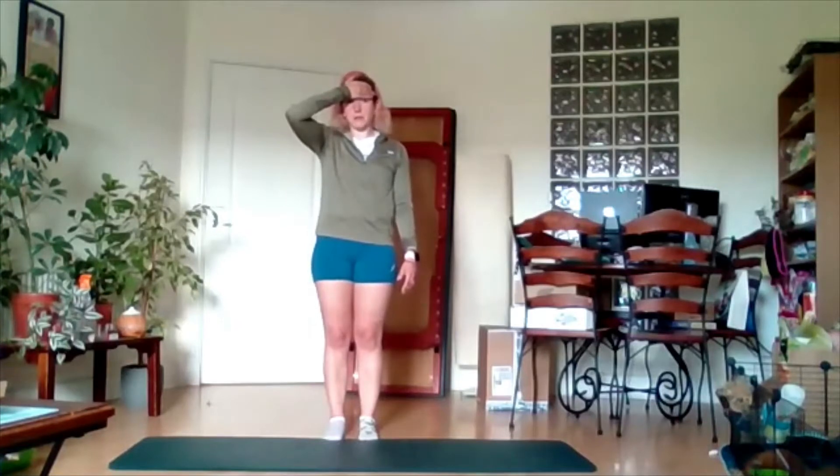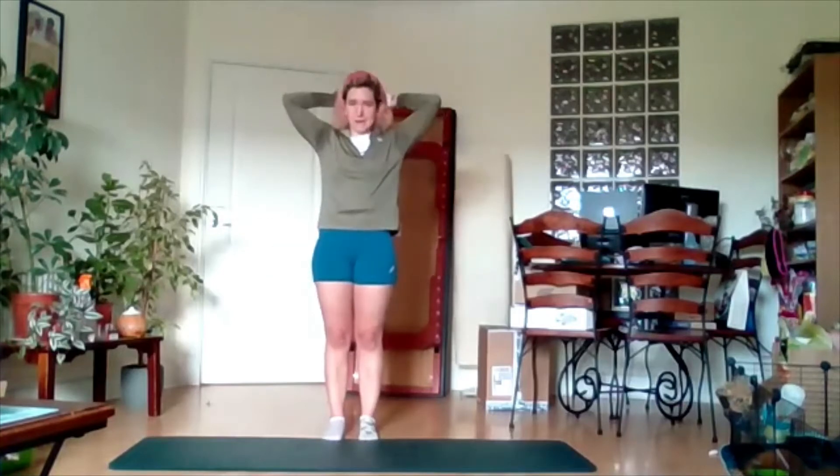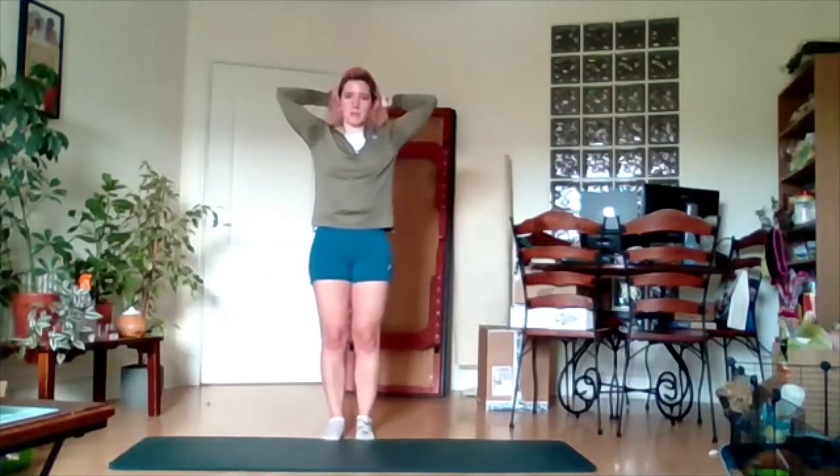Let go. Push again. And once more. Let go. Okay, bring your hands behind the head here — I like to interlock them — and we're going to push back.